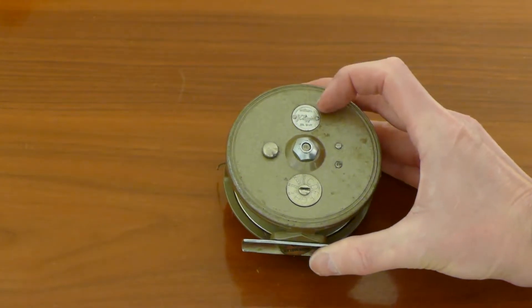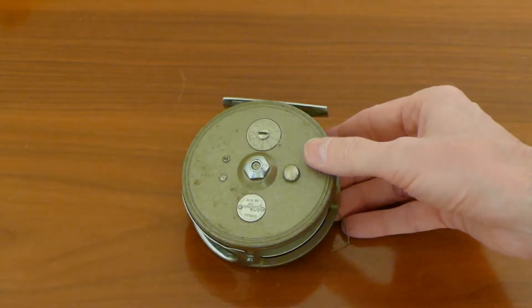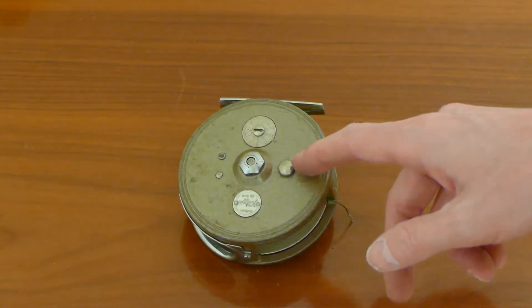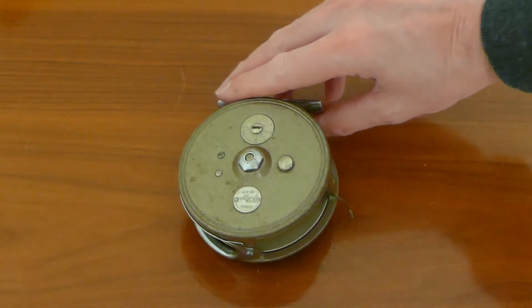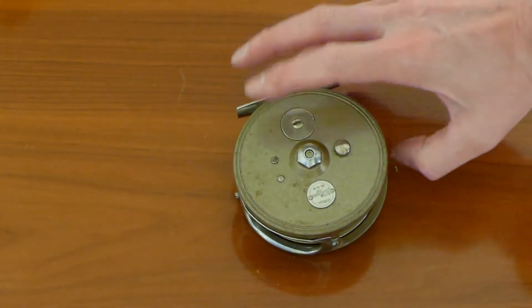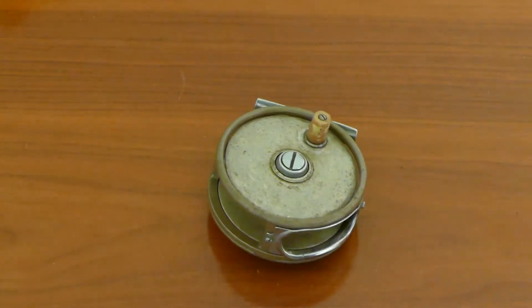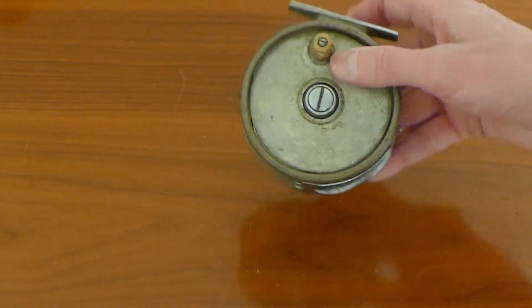It has the name of the reel stamped on it — that's the only reason I know what it is. It has a fancy drag system and a clicker or non-clicker device. If you know more about this reel, post it in the comments, because I don't know when they manufactured it. I just know that it's pretty old.